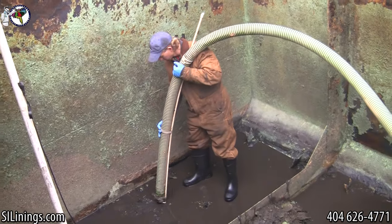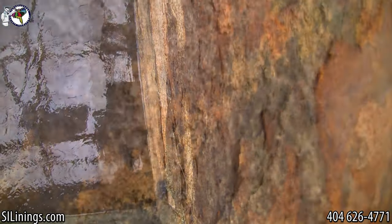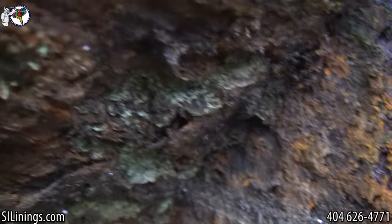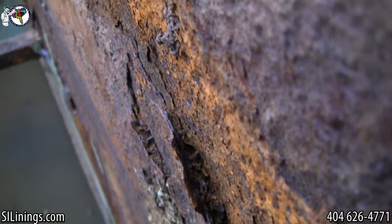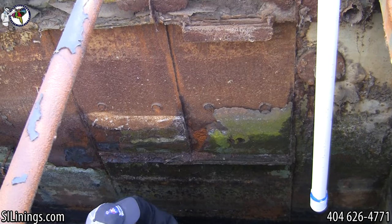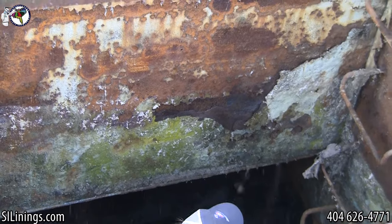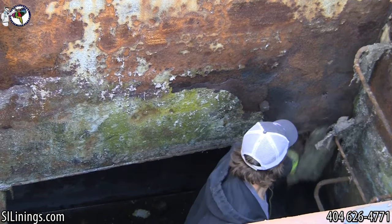Here the sludge is being pumped out of a tank that was just recently drained. The scale rust has to be removed prior to sandblasting, or you can waste a lot of sandblasting grit just trying to remove the scale. This gets you down to the bare metal, so sandblasting is much more efficient.